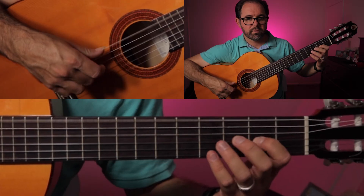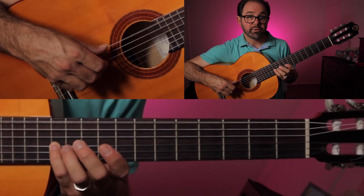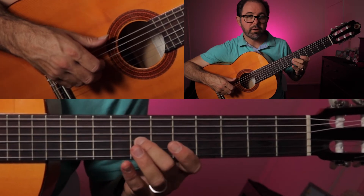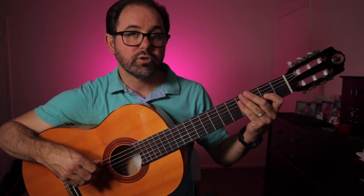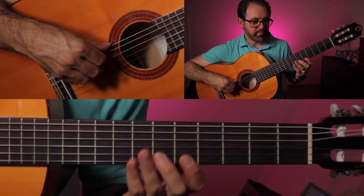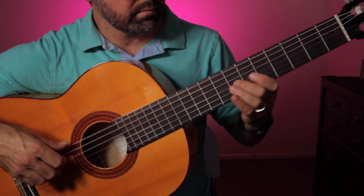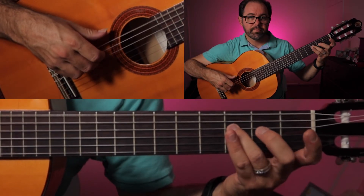Now the midsection of the second measure, coming up to the seventh fret — now we're going to slide from the seventh fret to the twelfth fret as we hit the bass string. Then third finger down on the eleven, second finger down back at the seventh fret, and then eight. Try and milk some vibrato out of those notes. Then we finish it up with open G, F, E.